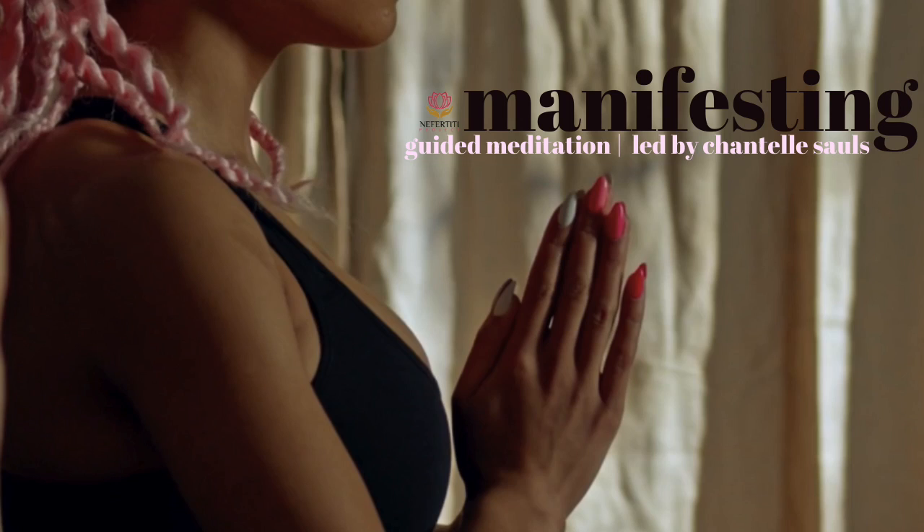If at any time your thoughts start to wander throughout the meditation, that's okay. Anytime that happens, just remember to come back to your breath — always focusing on the breath.